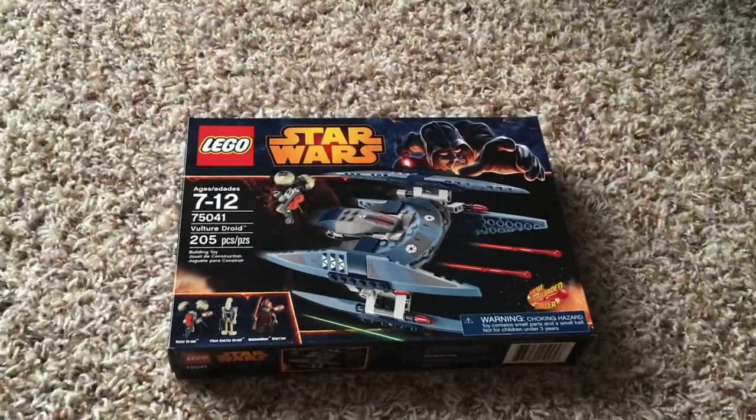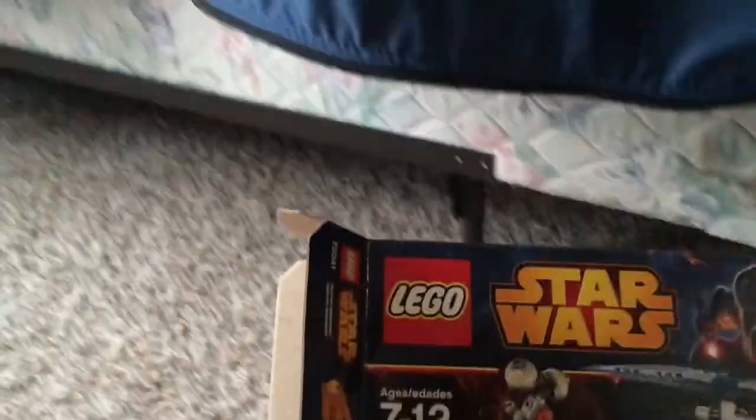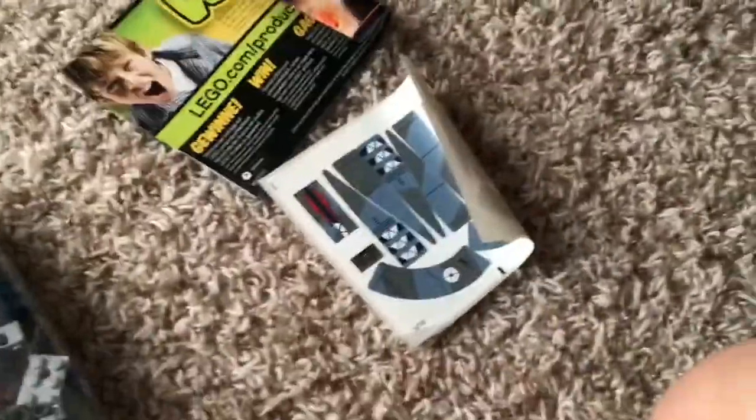So let's open the box and see what's inside. Okay, so I just opened up the box, as you can see. Inside it comes with two bags, and unfortunately all of the detailing is stickers, but it's fine. This set is really cool anyways, so I'll be back in a bit when I'm done building.